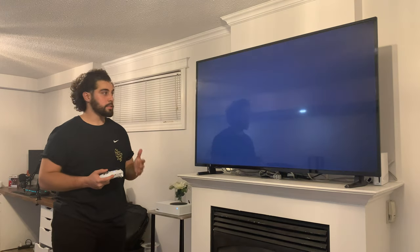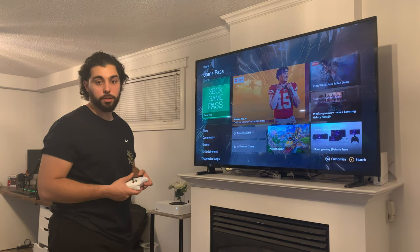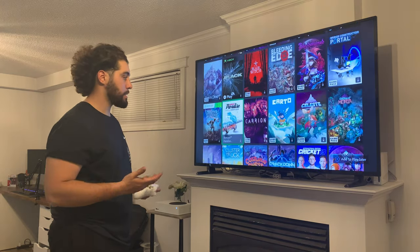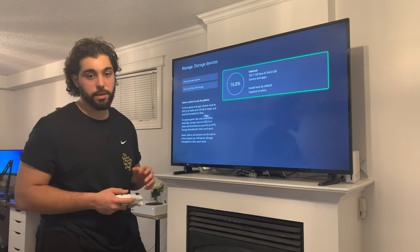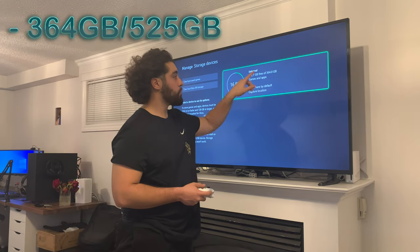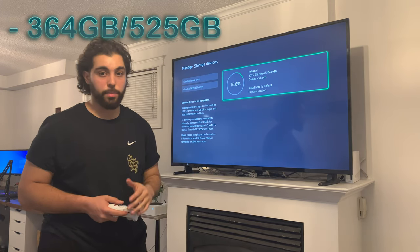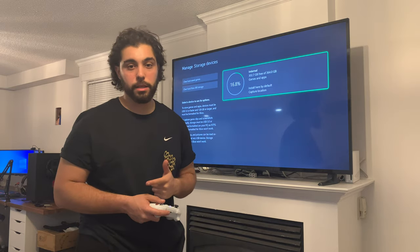It took about five minutes to update and set up. The dashboard is basically the same as on the old Xbox. These are some of the games available on Game Pass alone. The console advertises 525 gigabytes of SSD storage, but you really only get 364 gigabytes because the rest is taken up by the operating software and system updates.